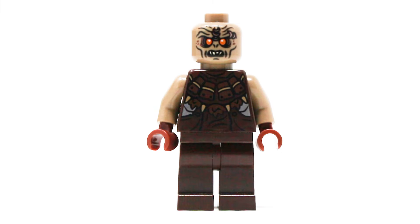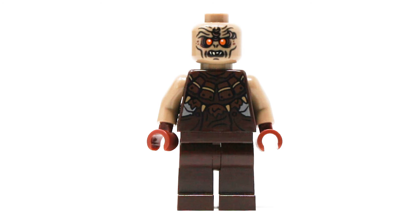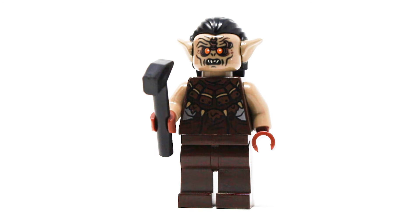The set is the Orc Forge, so fittingly the first minifigure here is just a basic Orc. LEGO Orc figures never quite did it for me — they are serviceable, but their detail was never crazy impressive in my opinion. I do like the face print and the torso print, there's pretty much no other detail though, the back printing is ok, the back head print looks kind of creepy, so it's an ok figure, but I think they could've done a bit better.